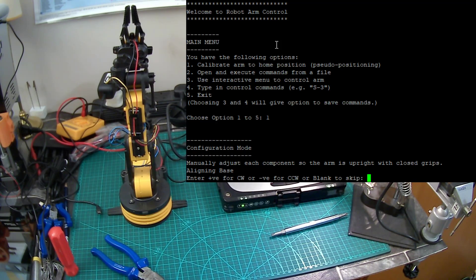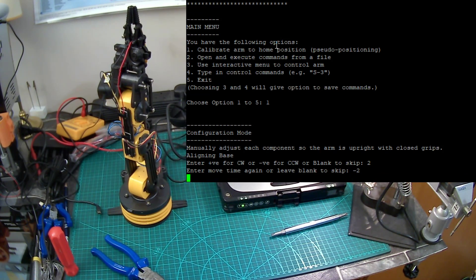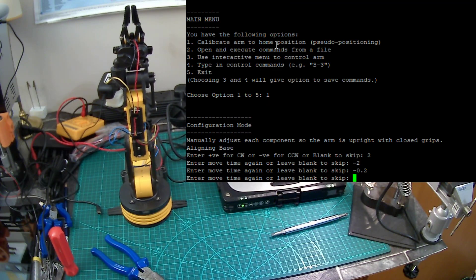You run through each component and it says what do you want to do with it. Instead of specifying rotate the base clockwise for a set amount of time — run the motor for two seconds clockwise then three seconds anticlockwise — I've just used positive and negative numbers. A positive number rotates the base clockwise, a negative number anticlockwise or counterclockwise. That's a bit of a problem with this device as well — it's just ever so slightly not returned to where it came from.